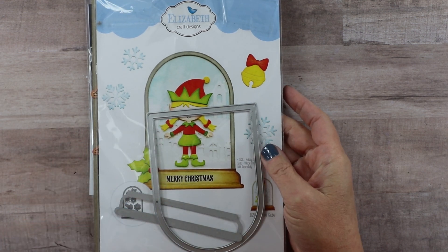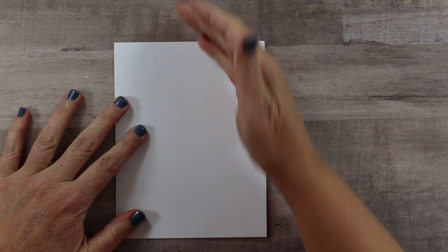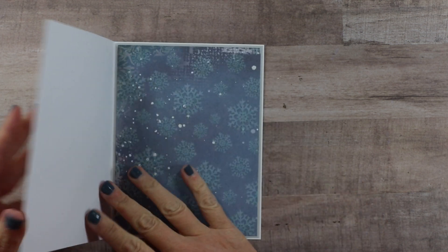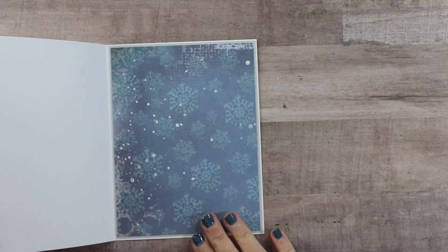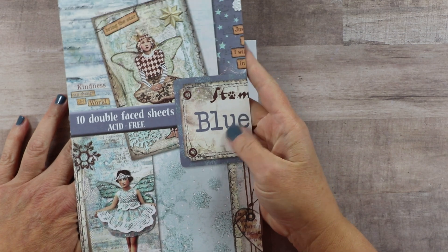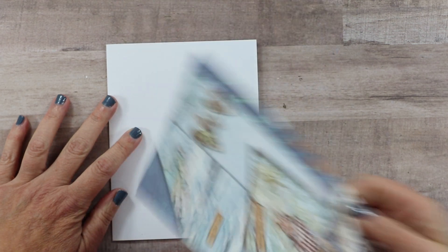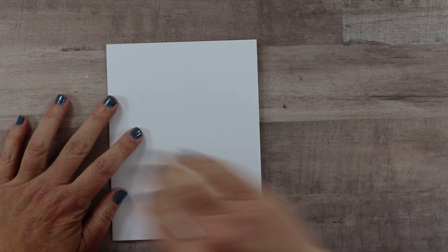The card I'm making today is going to be six and a half by five, and I did already finish the inside with coordinating pattern paper. This is just for my stash — I don't have the full name, it's a Stamperia blue something — but it had a beautiful non-contrasting snowflake. I thought that would be perfect to give a little bit of detail in the background without being so busy that it would be hard to have a real focal image.